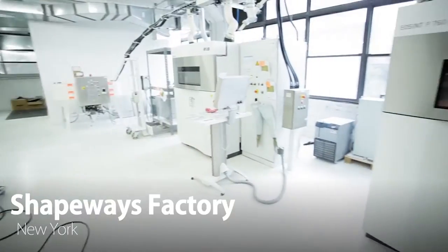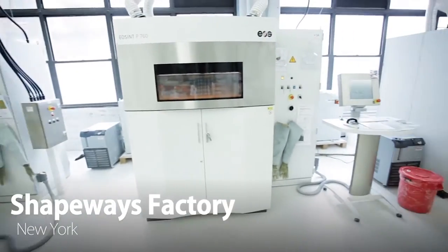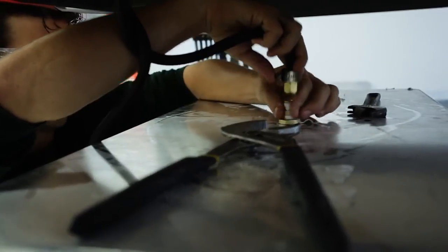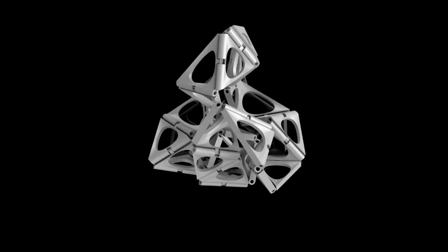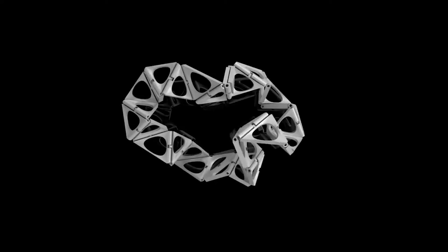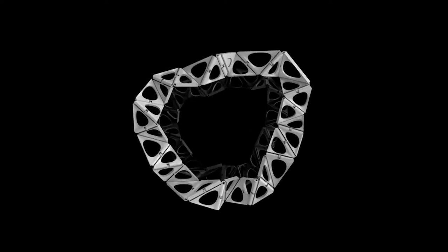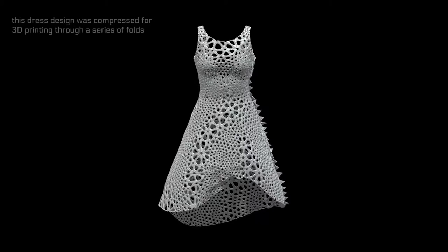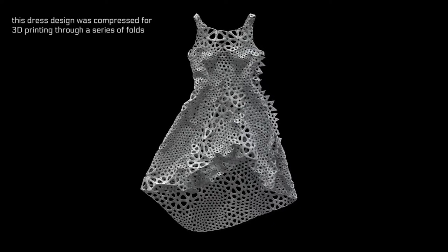One of the biggest challenges in trying to make a garment using a 3D printer is that 3D printers print rigid hard plastic. This project actually started with an idea to create a bracelet made out of hinged components that could print flat and then fold into a 3D configuration. And we thought it would be amazing to make something larger scale, like a dress.